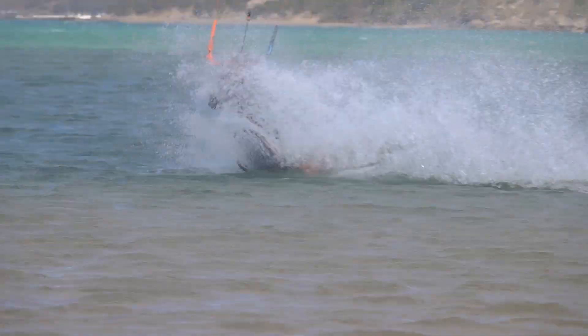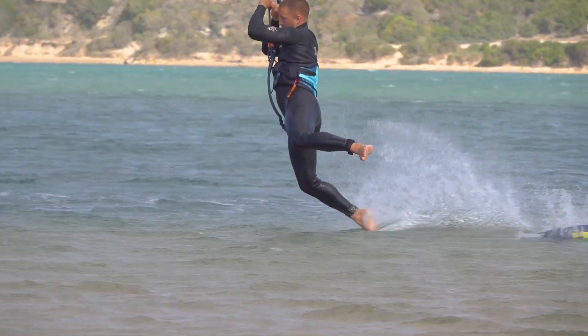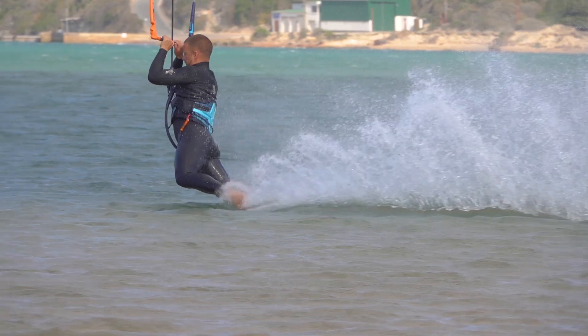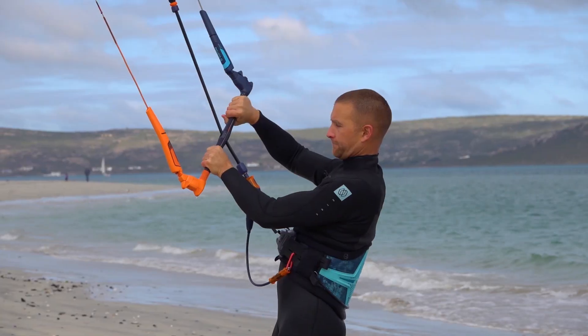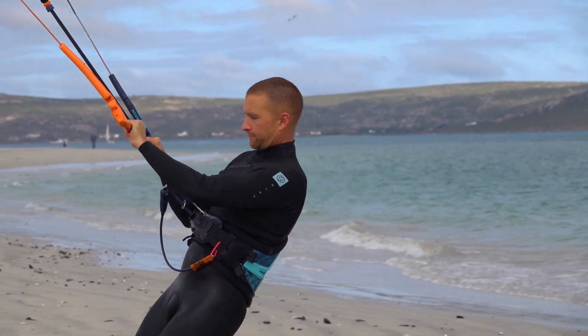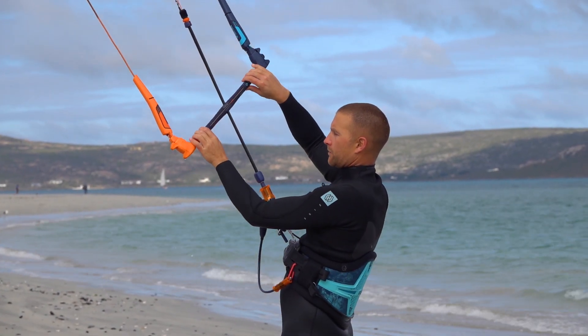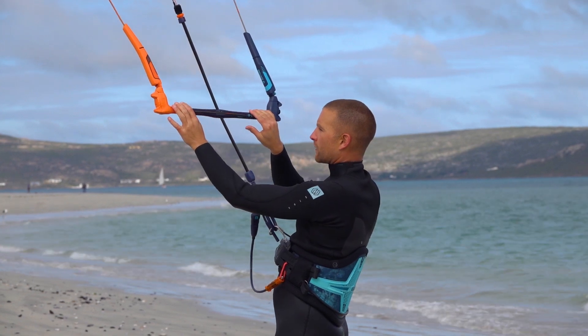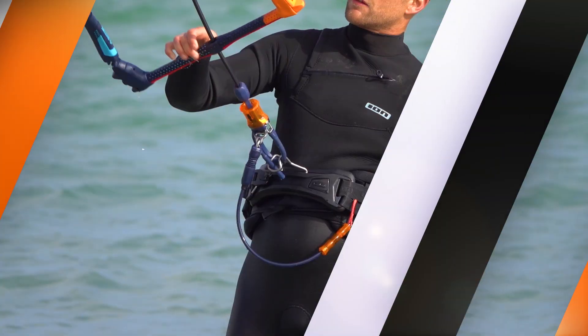Most people instinctively cling tighter to the bar when panicked or confused. Overcoming this instinct is one of the reasons that practical lessons are so important. To overcome this instinct sooner, try to use a light grip during lessons. If you fly with your fingertips, you are less likely to pull in the bar in a moment of panic.